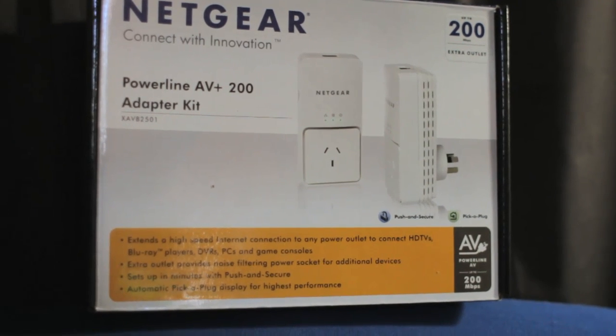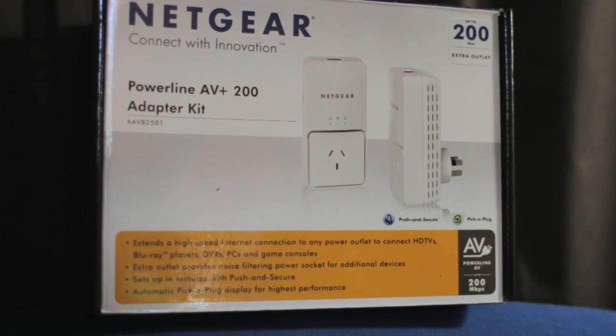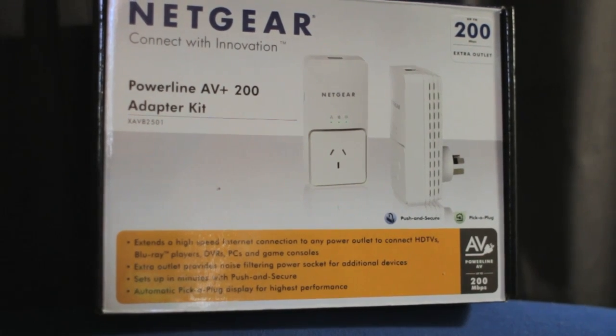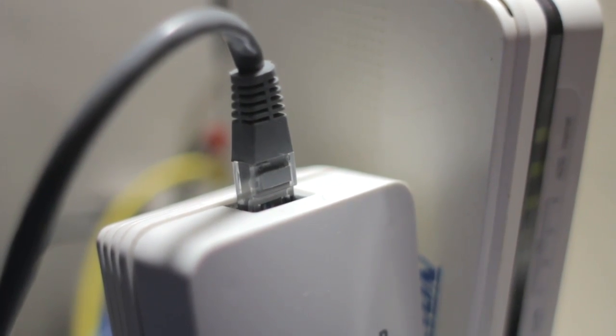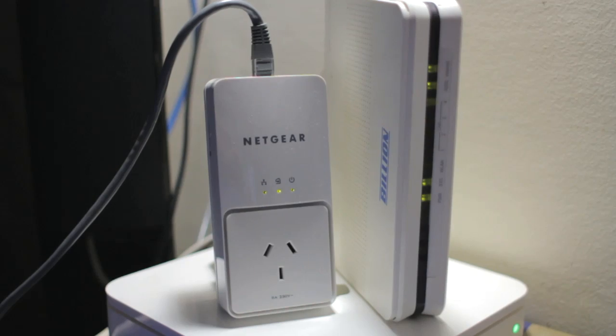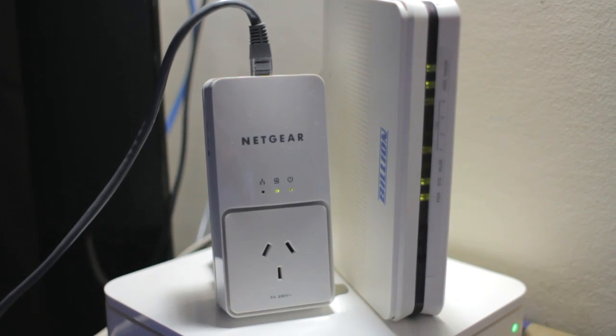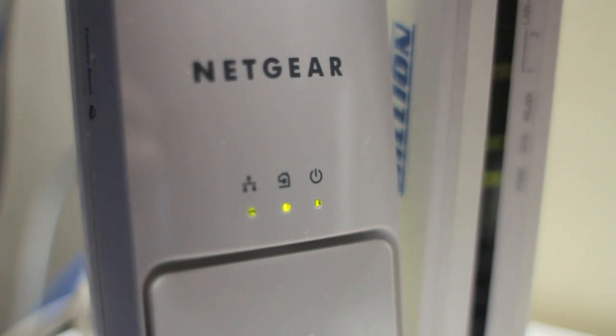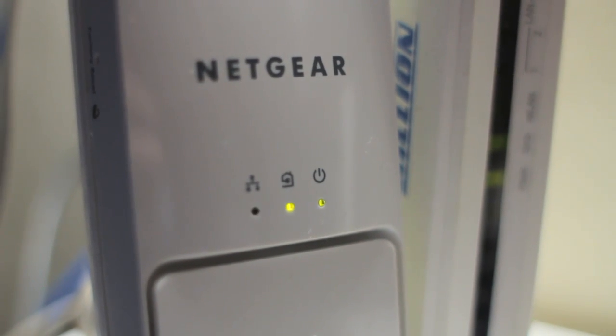In the box you get everything you need, which isn't much really — two plug and play powerline adapter kits and two ethernet cables with which to connect them to your devices. And of course if you need to, you can purchase additional units to extend your network. On the front you've got three little blinking lights to let you know what's going on with power, network status, and ethernet connection.